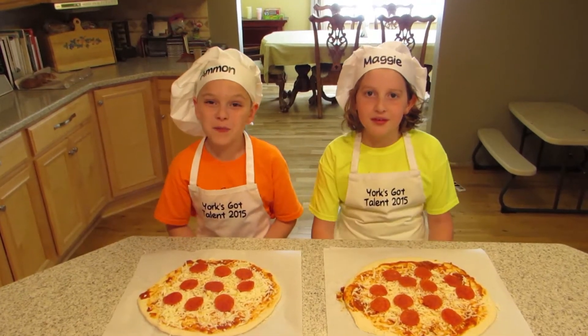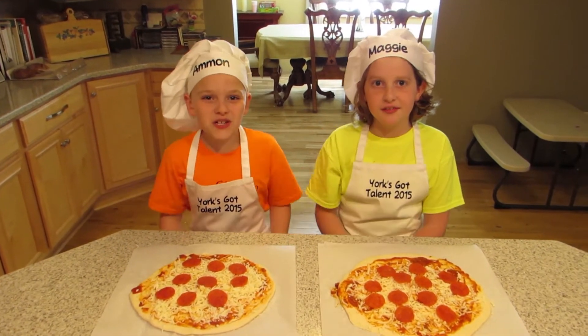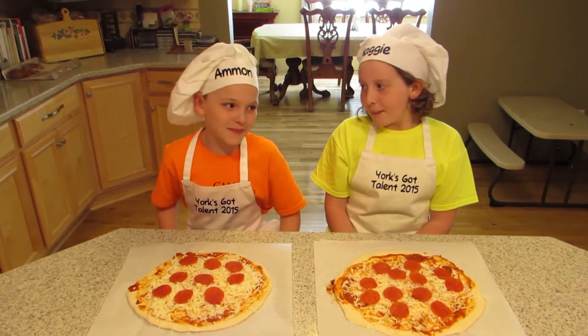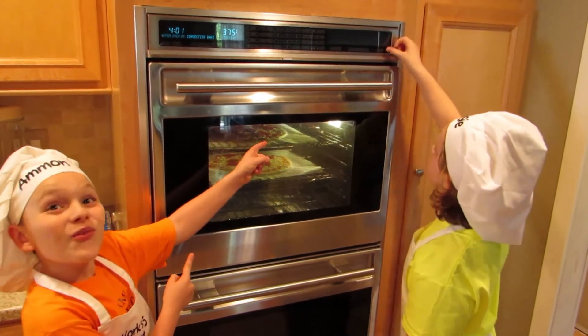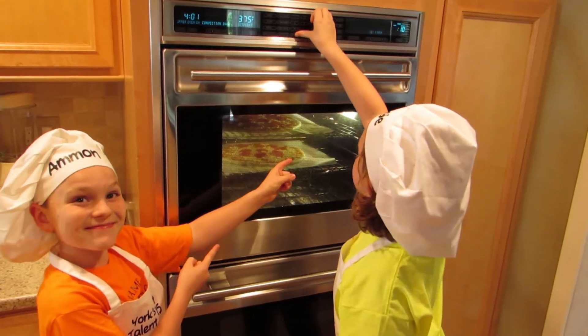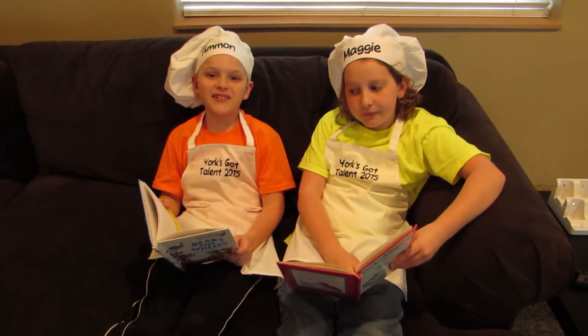Now our oven is hot and the pizzas are ready. Remember, safety first! This is where we get a parent to help us get them into the oven. Set the timer for about ten minutes. We'll know it's done when the cheese in the middle is bubbling. And now we wait some more.